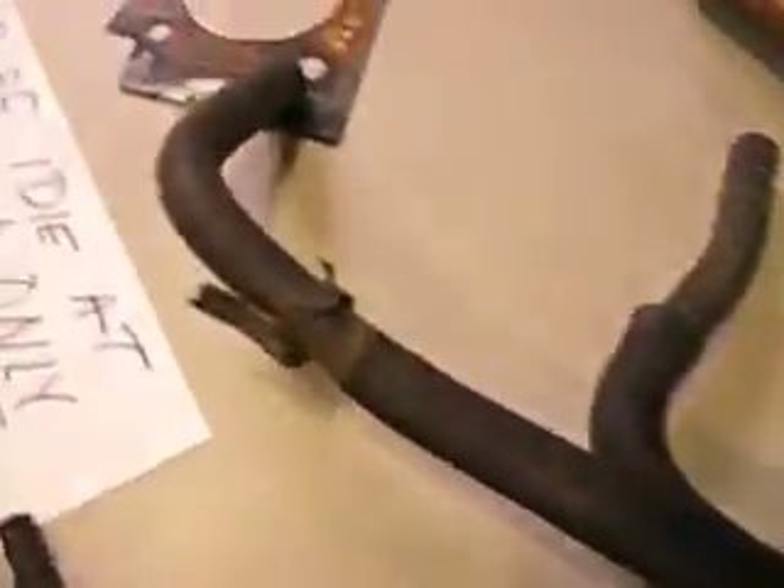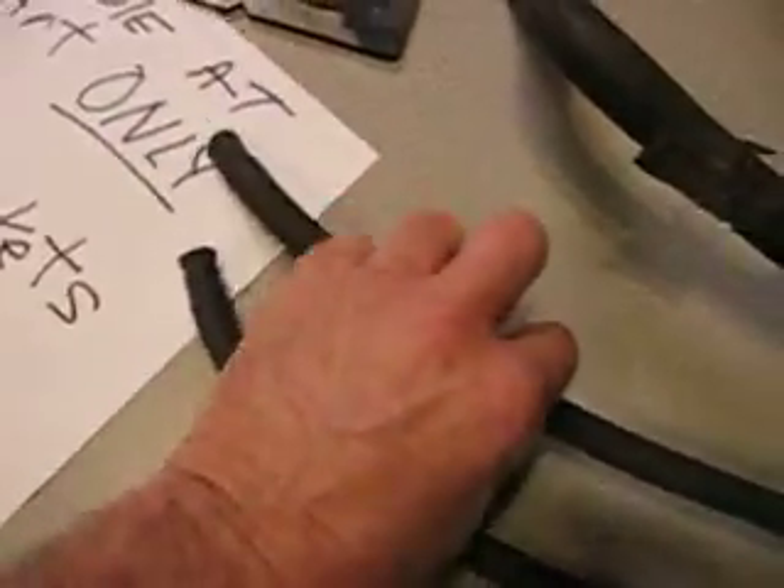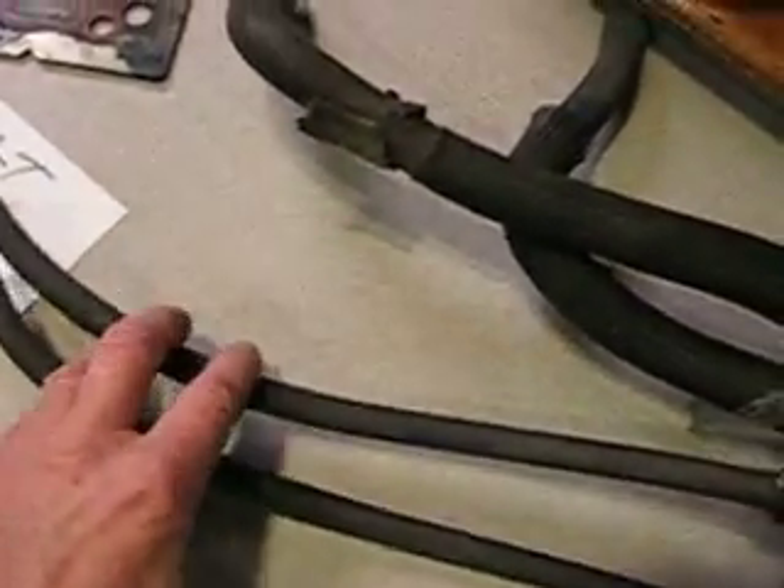Now, these two hoses are going to your heater, as you can see. And these small ones — I'm going to take you out to the truck and show you where these small ones go to. Now, all these things do is heat you.